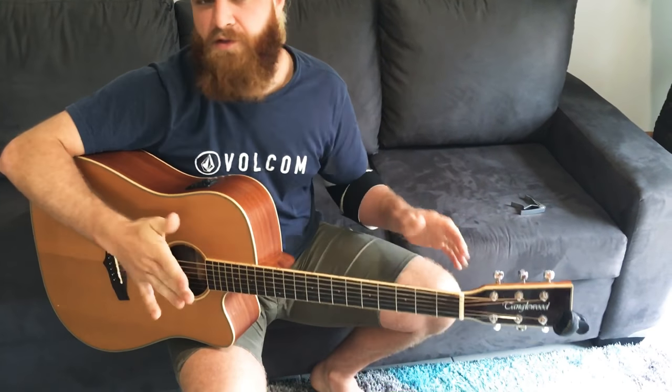Anyway, so that's all the parts. The song's all about dynamics, and once you know the parts, and if you have a loop station, you can just work it all in and it should come out sounding pretty cool. Cheers.